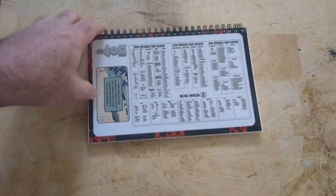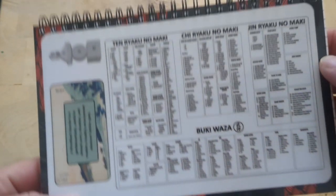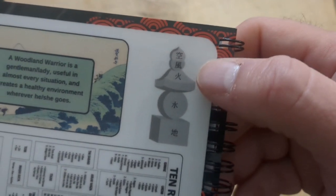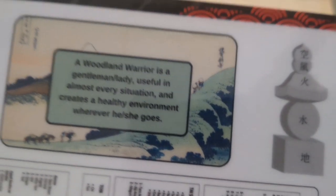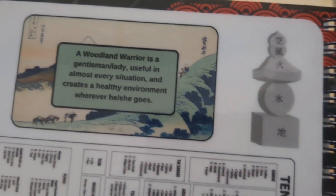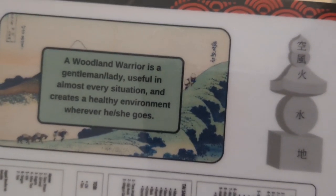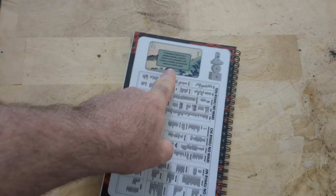The back has a couple of things. We've got the Tenjajin Rakinamaki — the individual ones will be different than this. We've got the Godai statue: Earth, Water, Fire, Wind, Void. We've got our Warrior Creed as it applies to life; there's a second one as it applies to combat. The Woodland Warrior is a gentleman or lady useful in almost every situation and creates a healthy environment wherever he or she goes. Protection is included in health — so take a minute to give that a thought.